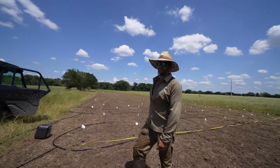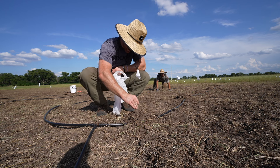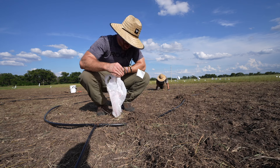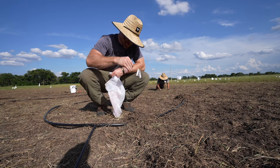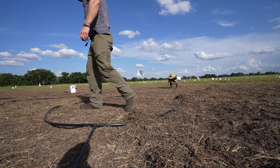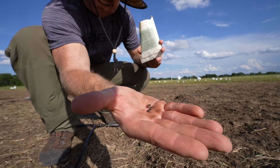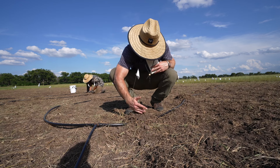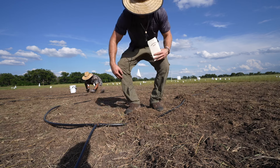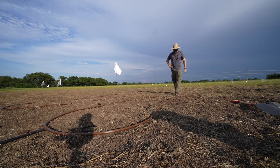Alex made a dirt pile, watermelon seeds in hand. We corrected ourselves — not pumpkin seeds, watermelon seeds. Dig a little hole, put those in there, cover it up with dirt, and rinse and repeat.